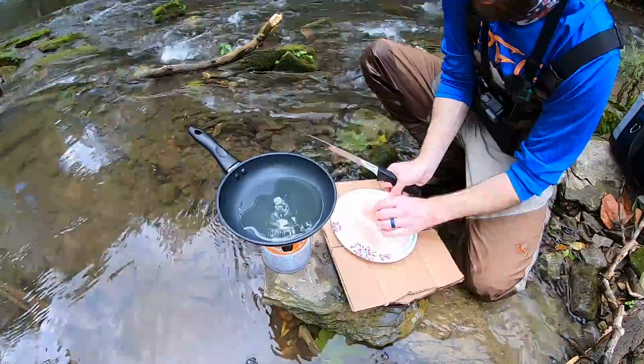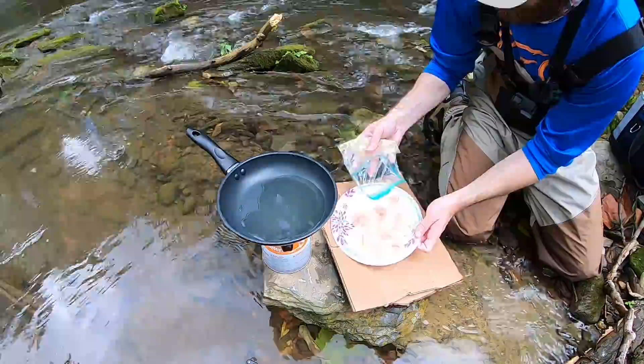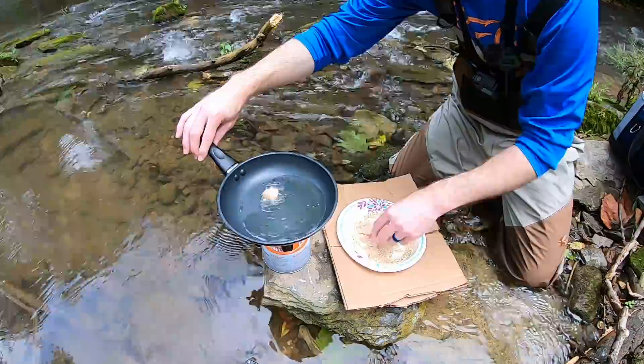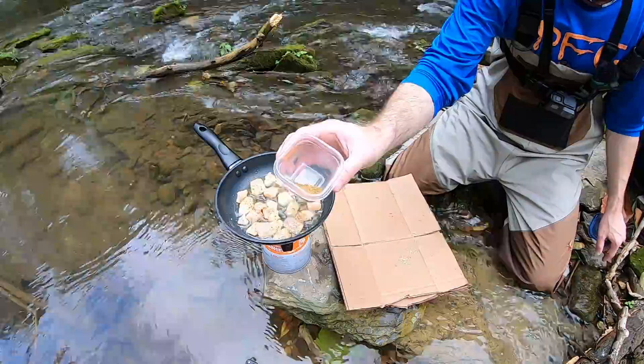I'm going to go ahead and chunk these fillets up. Got the fillets chunked up — now I'm going to go ahead and bread them. I have some bread crumbs, and in here I have a mixture of seasoned salt, black pepper, and Old Bay. Then I'll start cooking.